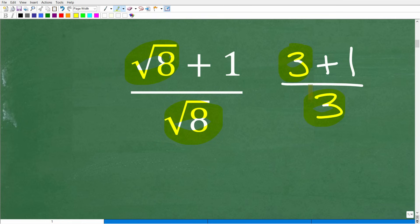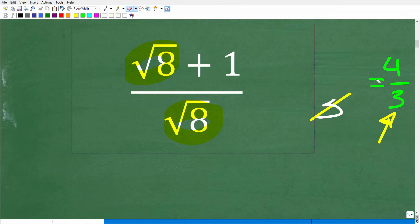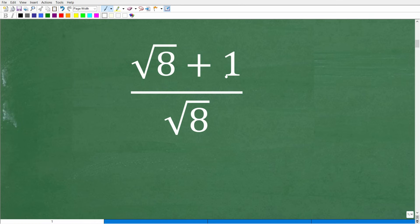This is basically the same problem; we're just going to replace the square root of 8s with 3. So if I asked you to simplify 3 plus 1 over 3, you would say 3 plus 1 is 4 over 3 — the fraction 4 thirds. Now, if you look at this and think, oh, I could cross-cancel this 3 with this 3, you're going to come up with the answer of 1. Well, 1 is clearly not the answer. The correct answer is 4 thirds.